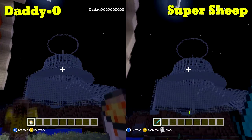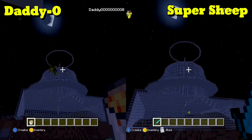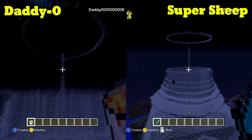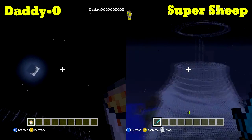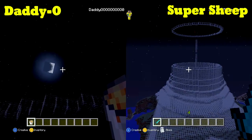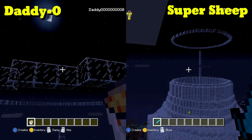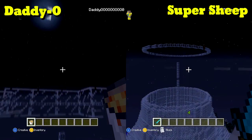Look at that thing — I know it doesn't look like a mushroom yet, but trust me. Today we're making the stem part, and we wanted to do it at night because it's just going to be so unbelievably cool to watch. On Super Sheep's screen you can see the lava flowing downward, and on Daddy-O's screen you can see me applying the molten lava.